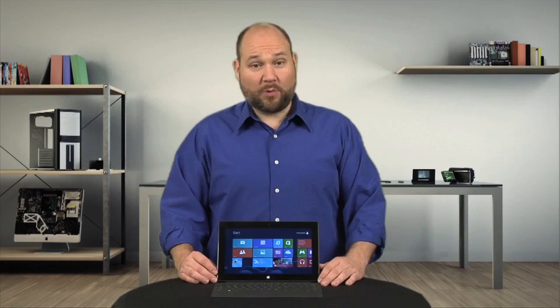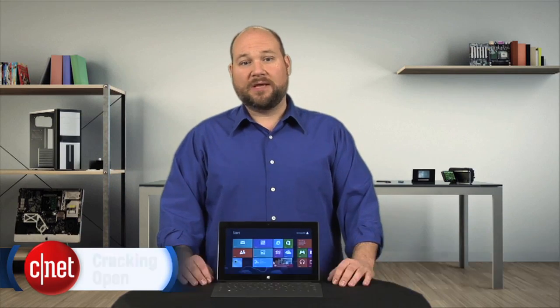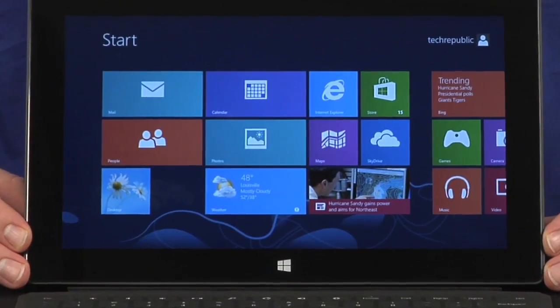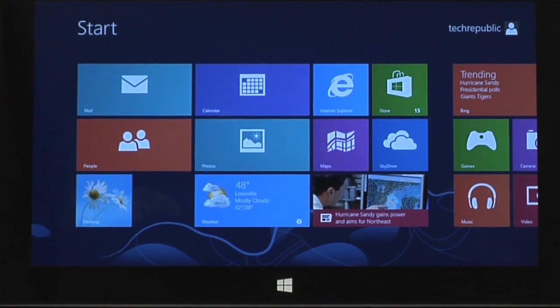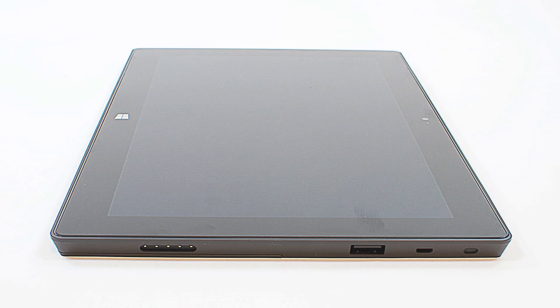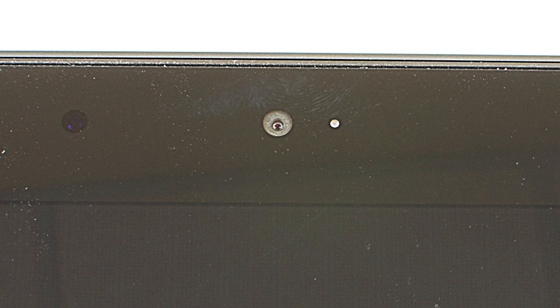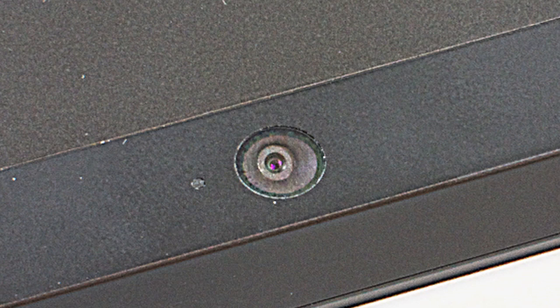From a hardware standpoint, there's a lot to like about the Windows RT version of the Surface. The 10.6-inch IPS screen has a true 16 by 9 aspect ratio and a resolution of 1366 by 768. It has stereo speakers, a micro HDMI output, a full-size USB 2 port, micro SD card slot, and 720p front and rear cameras.